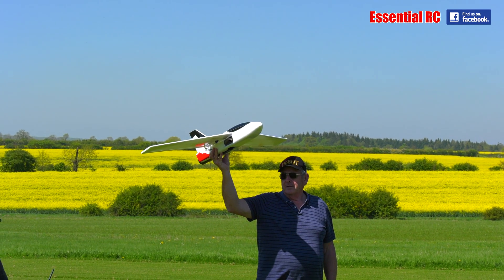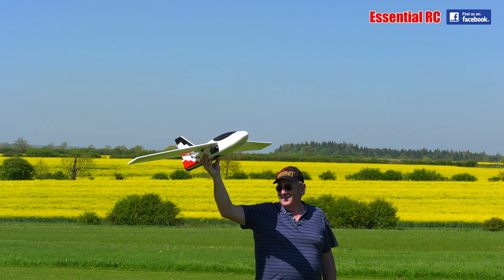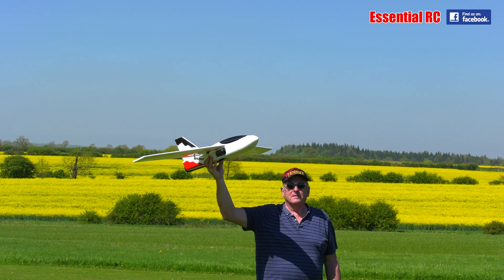You've got to run a little bit with it forward and just a straight chuck. You reckon? Yeah, but straight, not up. Go.